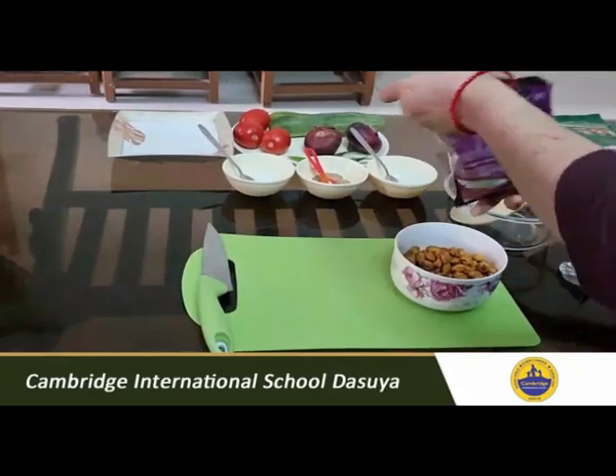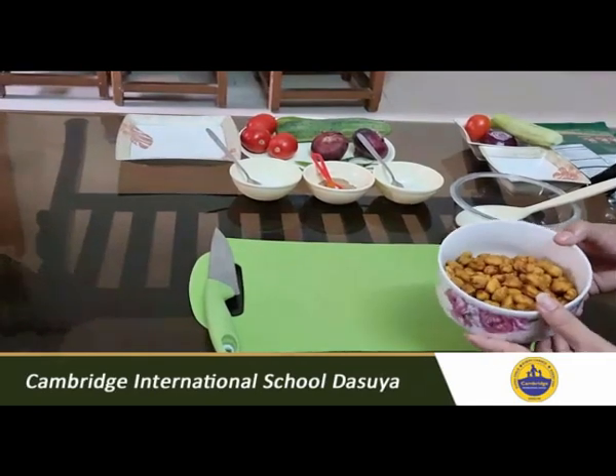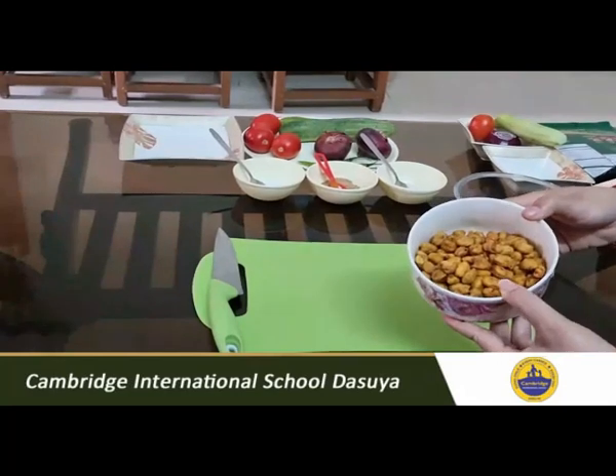You also need a bowl in which you are going to mix all these things. And the main ingredient — you need salted peanuts. You can take any; if you don't want to take the ready-made one, you can take other peanuts and roast them. Then you can use those same peanuts for making this peanut masala. I am going to prepare this for two to three people, so I have taken one bowl full of peanuts.